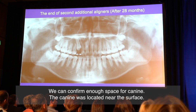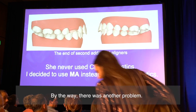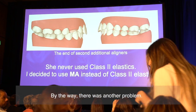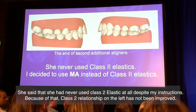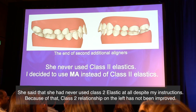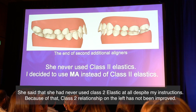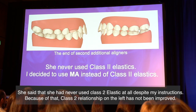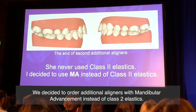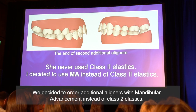The canine was located near the surface. By the way, there was another problem. She said she had never used class II elastics at all, despite my instructions. Because of that, the class II relationship on the left had not been improved. We decided to order additional aligners with mandibular advancement instead of class II elastics.